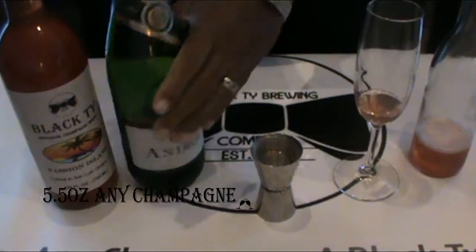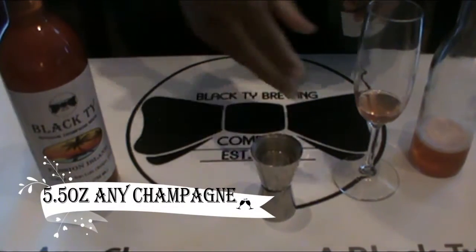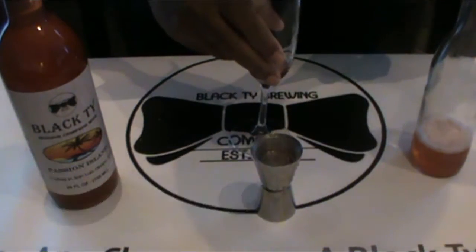And now we're going to take some Andre Champagne — basic and cheap, simple champagne — and top it off at 5.5 ounces.